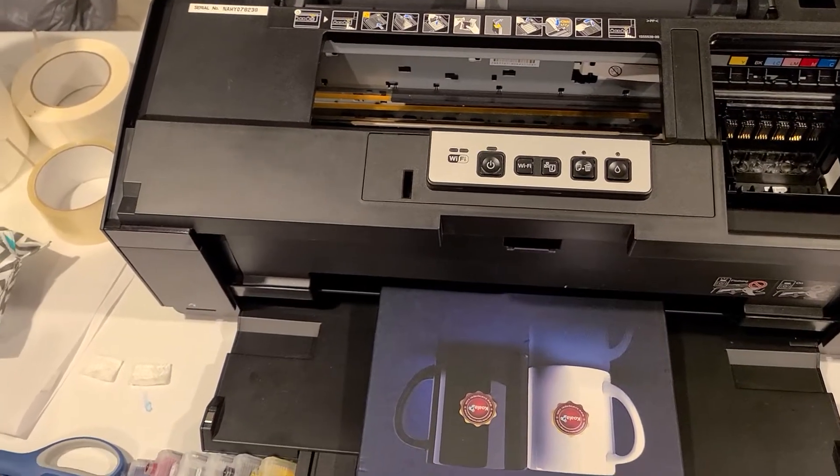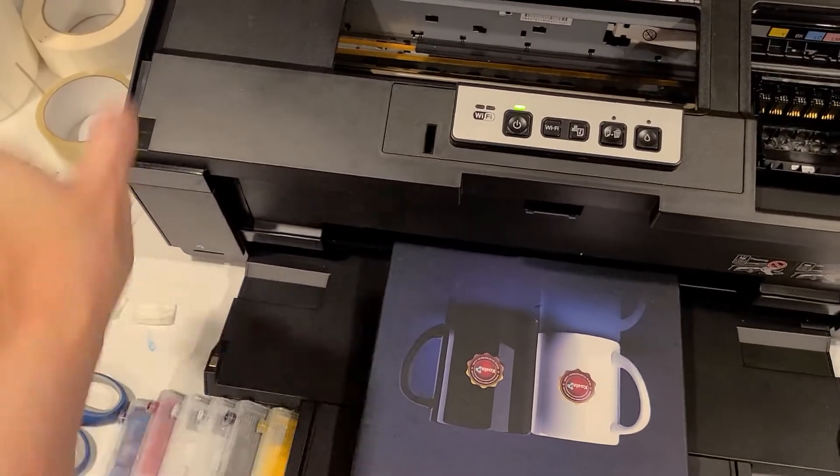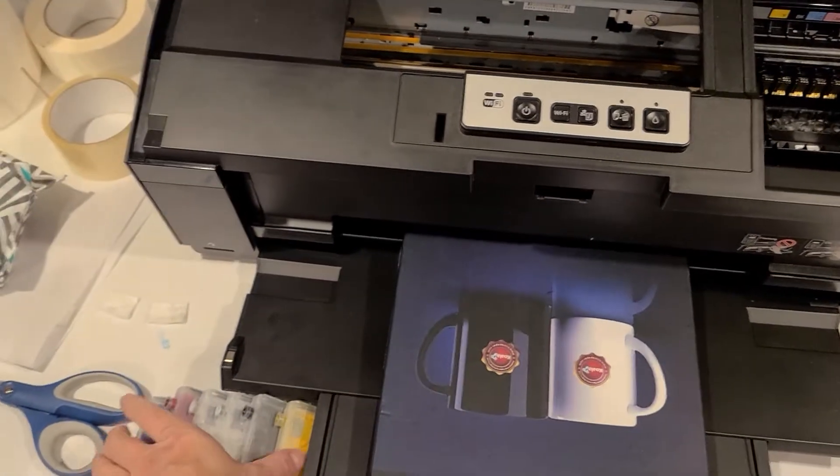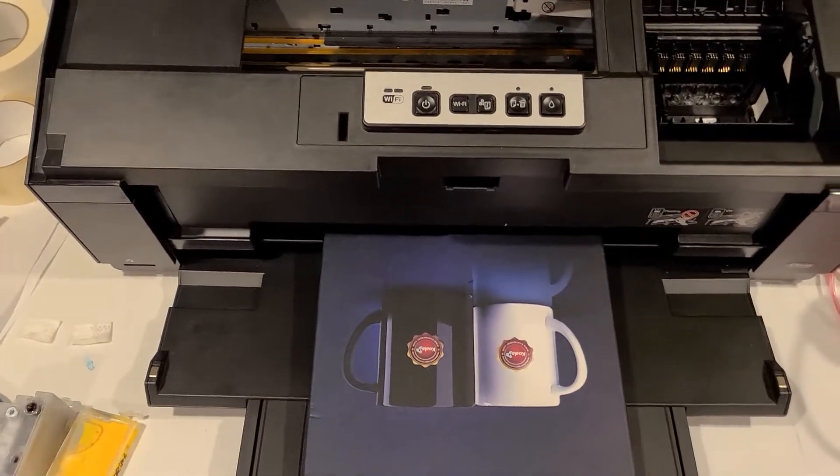Hello again, it's Denise with Crafting on a Budget. Today we are going to do the maintenance on the 1430. This also would apply to the Stylist Photo 1400.